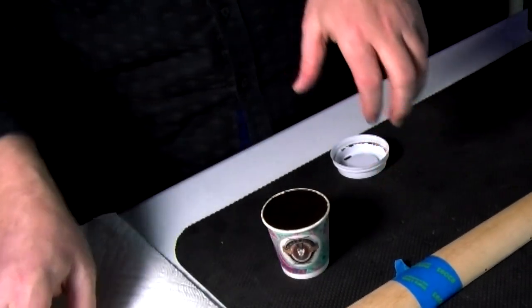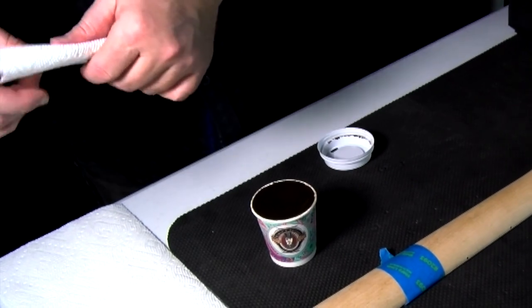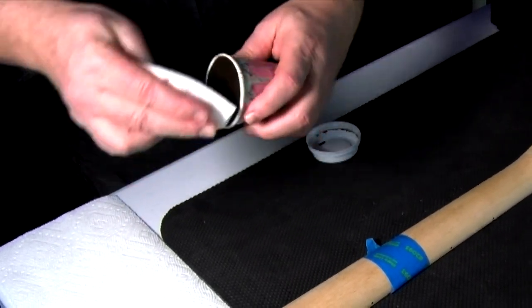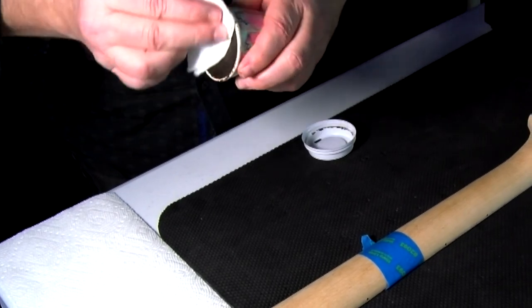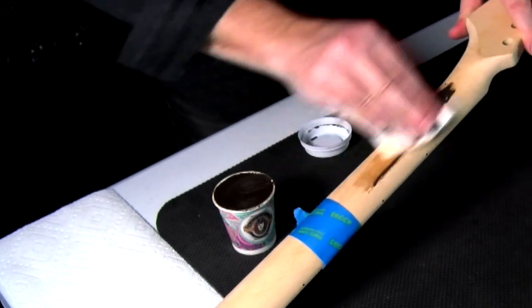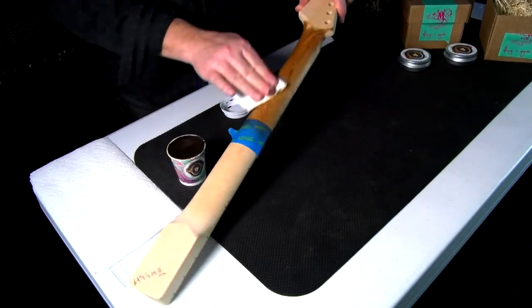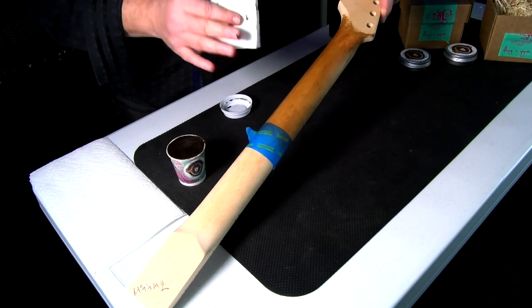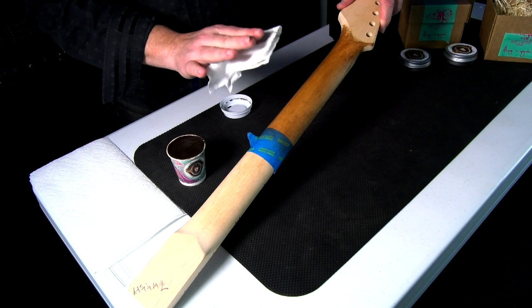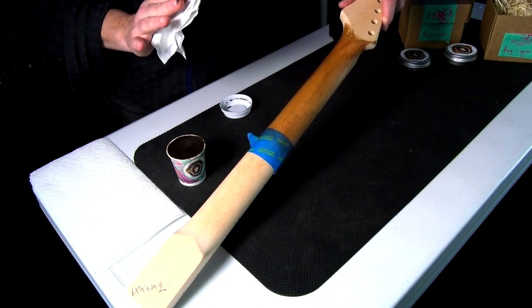Nice dark wax. I'm only going to do a part of this neck just to show you the difference. Apply a nice healthy dose and let it sit — give it a good 10 minutes and let it sit just like this.